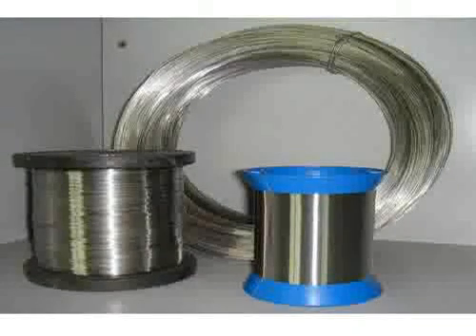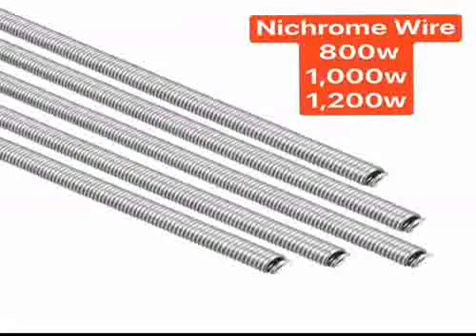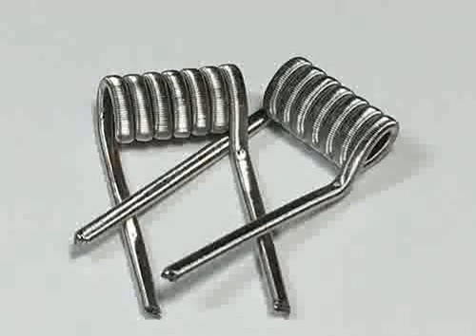Nichrome wire is used for its ability to withstand the high temperatures that occur when clay work is fired in a kiln. Nichrome wire can be used as an alternative to platinum wire for flame testing by coloring the non-luminous part of a flame to detect cations such as sodium, potassium, copper, calcium, etc.